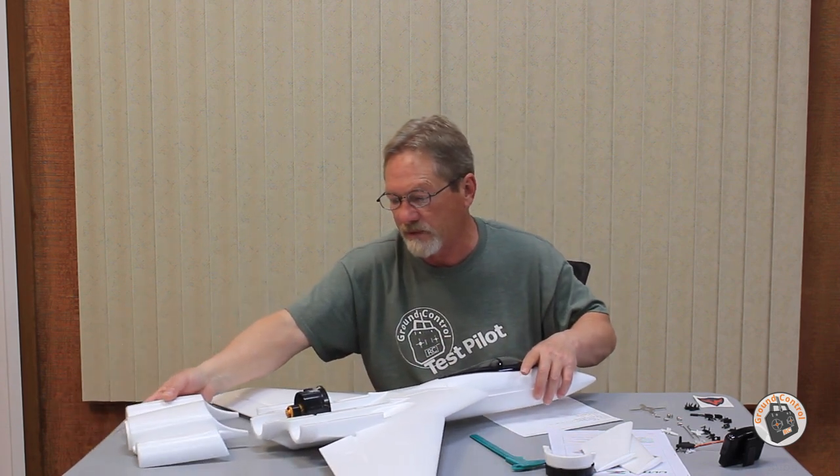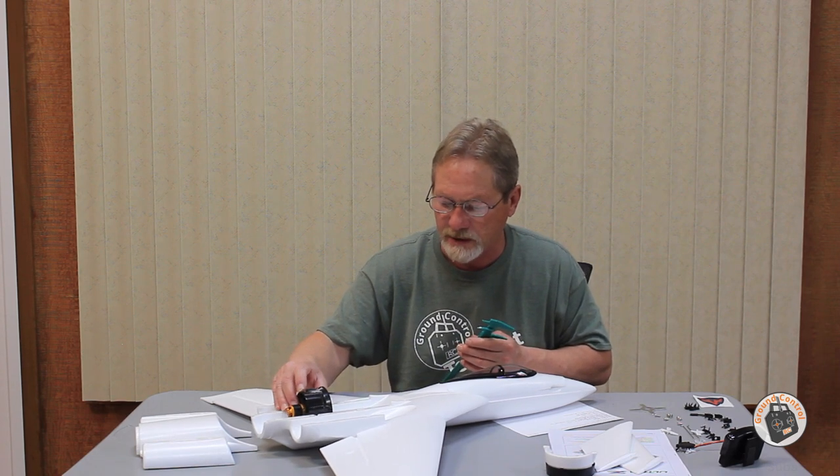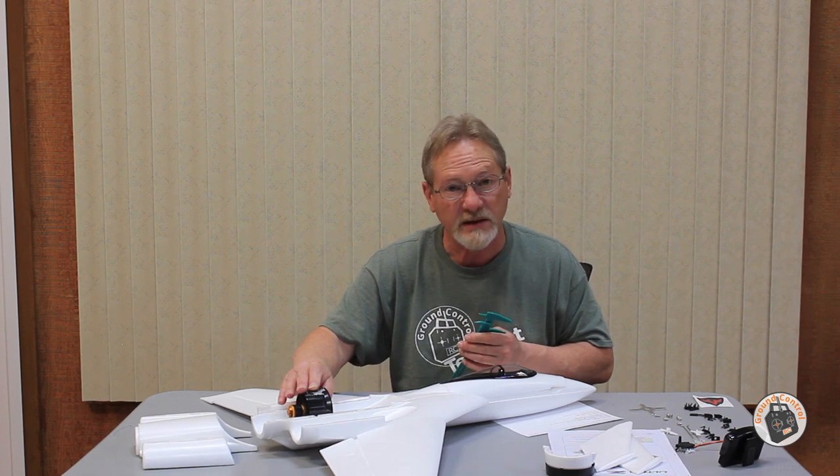The vertical stabilizers just glue to the top of the housing — everything fits nice and snug together with no issues. I've got my EDF unit in here right now with a 40 amp speed controller, and I wanted to give you the diameter: this 64 millimeter EDF unit that I pulled out of the F86 Sabrejet fits perfectly in this housing.